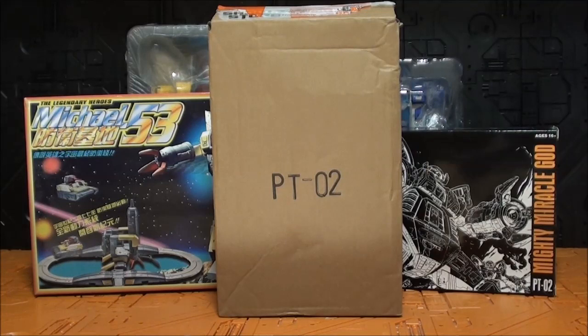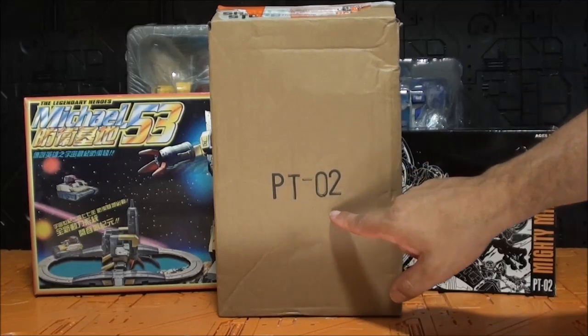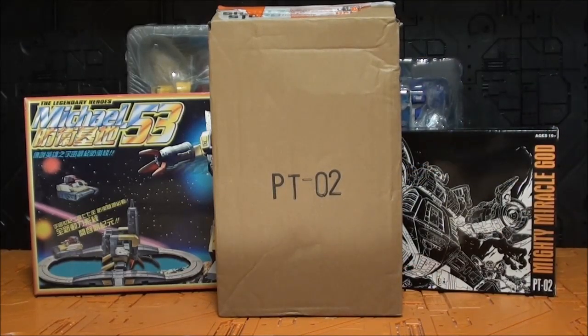Hola Transfans, ¿cómo están ustedes? Soy Javi Tron y aquí les traigo una nueva video review. ¿Qué tenemos hoy aquí? Pues tenemos al PT-02. Curiosamente el PT-01 no ha salido aún. Y es una versión Oversize del MS-02 de Magic Square, de Optimus Prime.